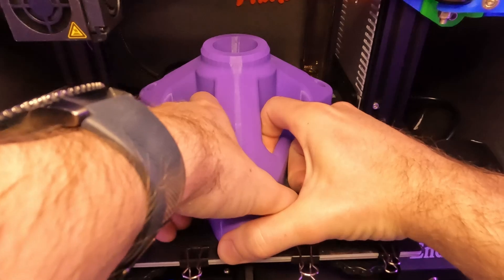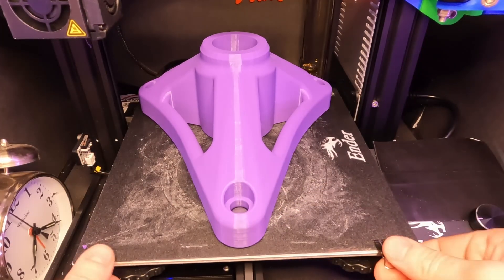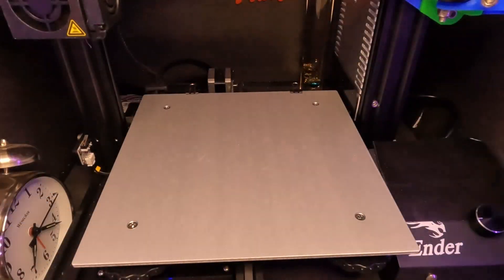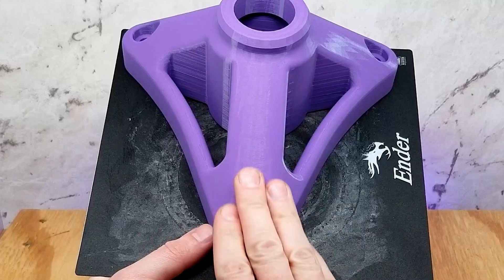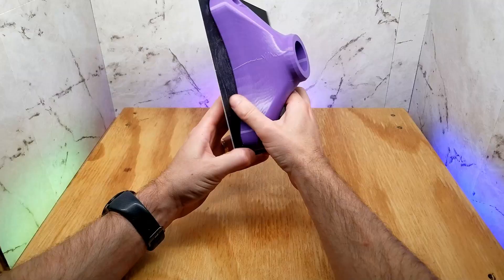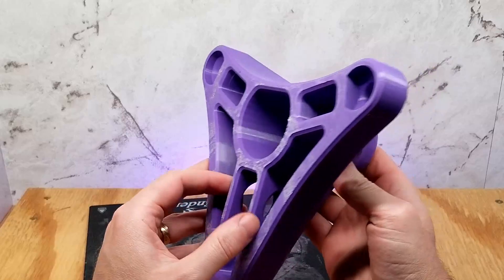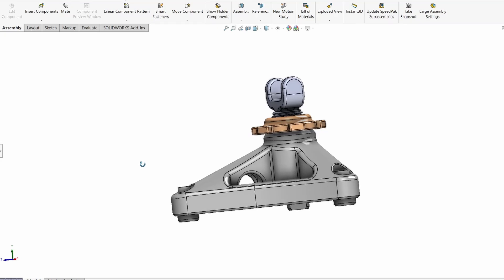Let's just get it pulled from the build plate here real quick. This thing is already giving me problems — it's going to have to come off of here. In the short time I've had to handle this thing, I just can't get over how pleasing this surface is with all the smooth contours. That was surprisingly easy. This thing feels pretty durable — I think it might just work. Let's get into what other parts I'm going to have to print out. If you haven't figured it out yet, it's a bench rest for rifle shooting.